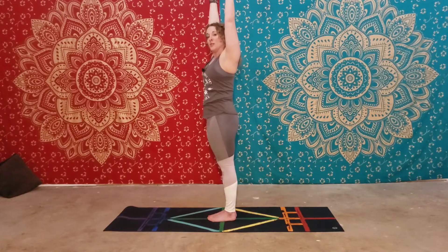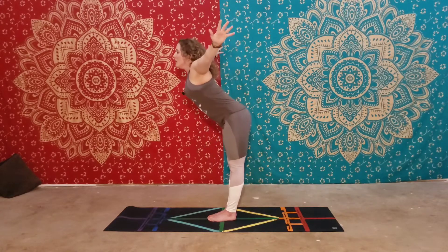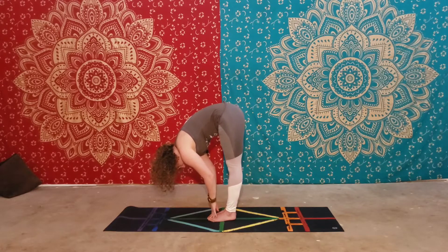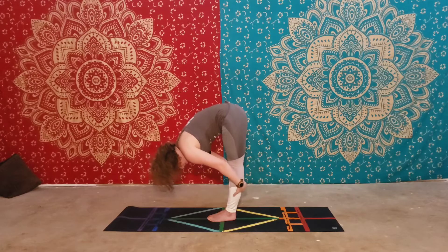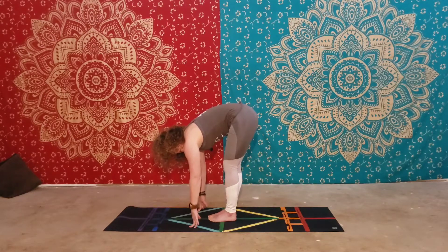From here we'll go over a pose called Uttanasana, or forward fold. Inhale up high for length, exhale, fold down over the legs. Pull the belly in, relax the head down towards the floor. Your quads are pulled up off the knees. You're leaning your weight slightly into your toes — you want to try to keep your hips over the ankles to intensify the stretch in the hamstrings. In forward fold there are several options. If you can't have your knees straight yet, that's fine; you work your way into it.